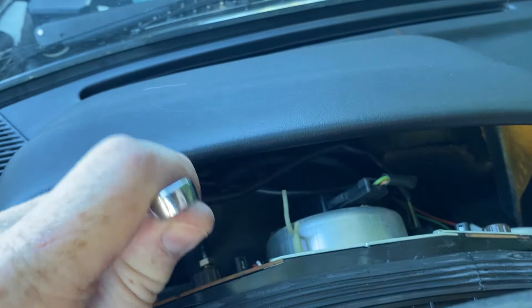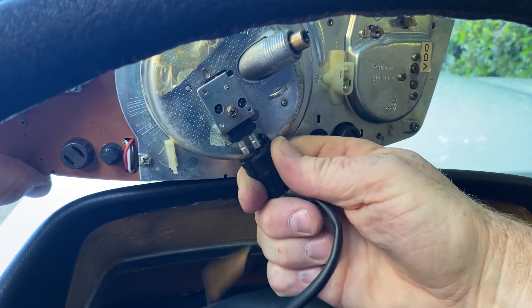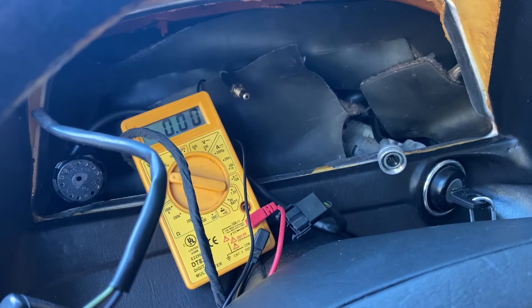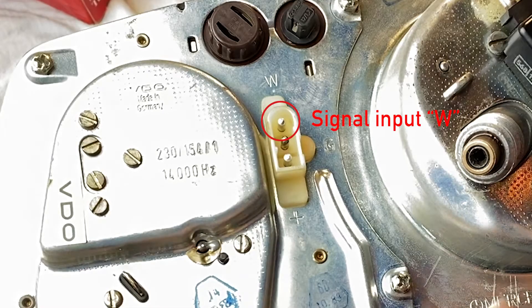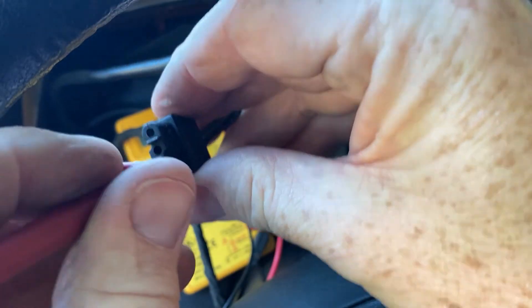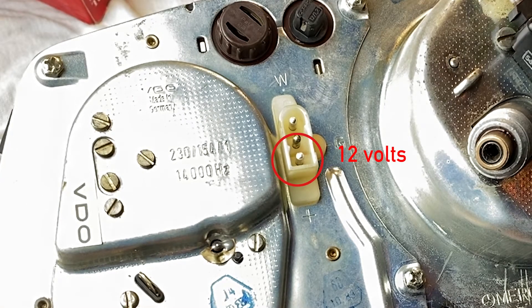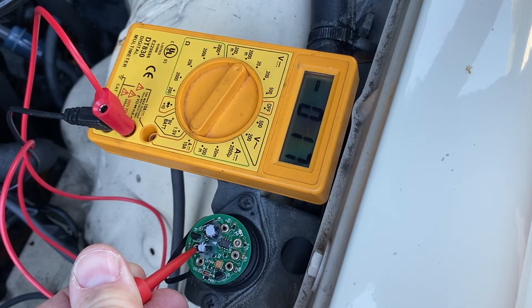I had some other stuff behind the dash I wanted to do as well, so I took out the cluster. First I'm trying to figure out where the connector plugs into the display — is there some change in voltage when I turn on the ignition? The connection marked W is the signal and I wasn't getting anything there. There's also 12 volts going to the bottom of the connector, which I don't really understand, but on the signal side I got nothing.